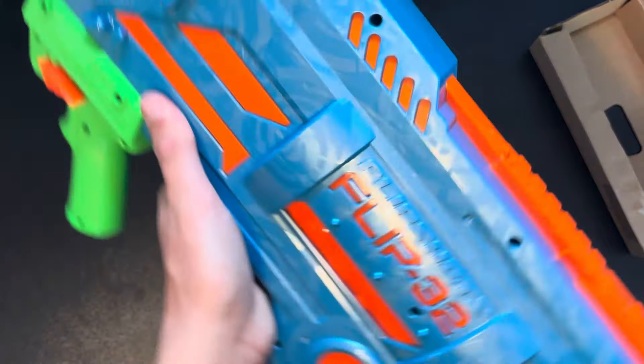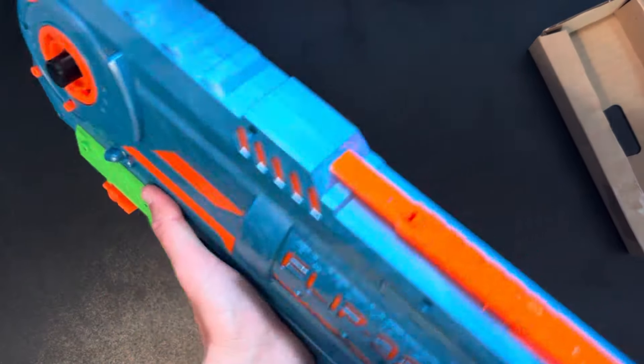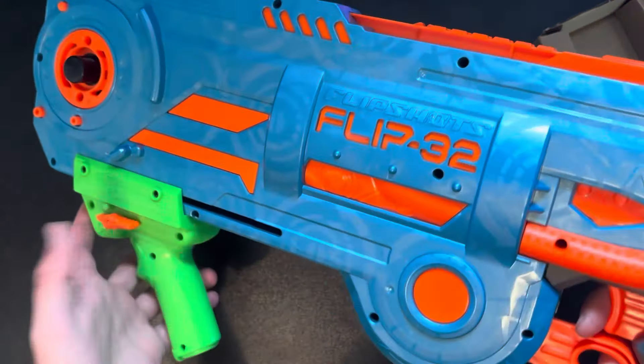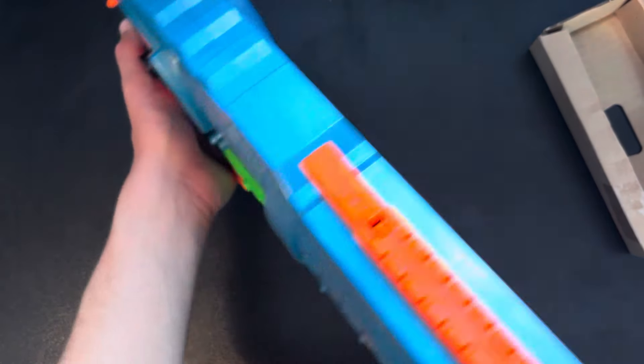This thing is looking wonky. Look at this thing — look at all that detail. Wow, this thing is really looking weird. We're going to put this to the side so we can unbox the other stuff that's in the box.